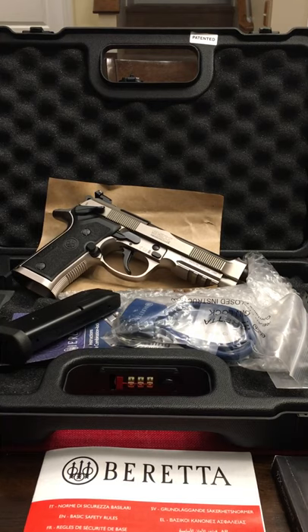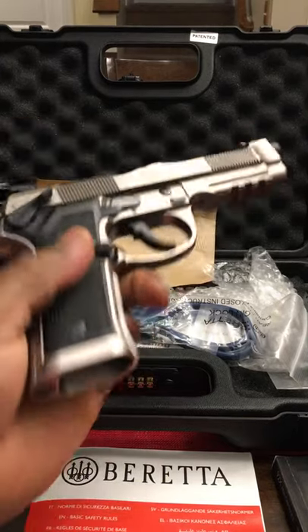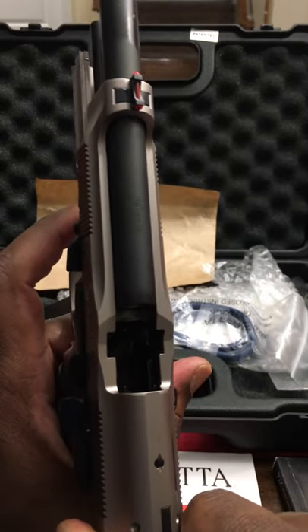I'm new to guns, I really am. This is my second gun that I've owned. I'm by no means an expert, but I do want to become an expert. I want to become a great shooter. I do want to go ahead and say it is not loaded. Everybody does that, right? Nothing in there.